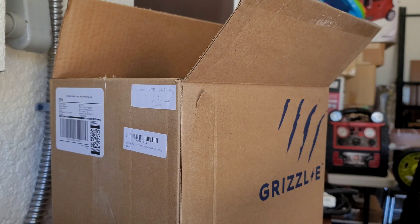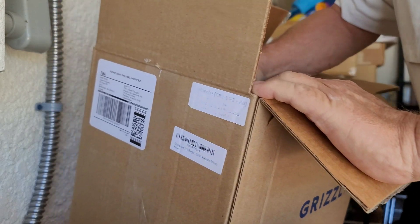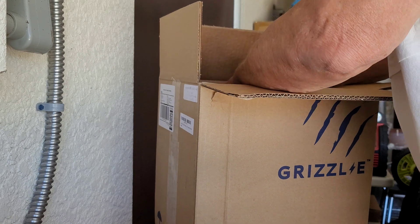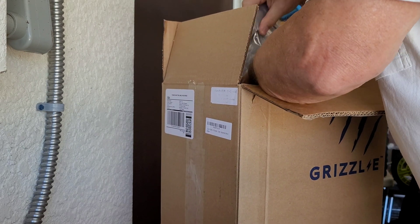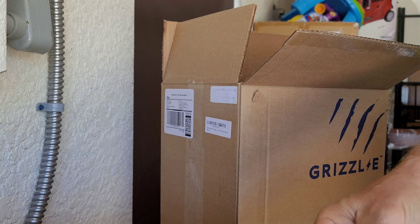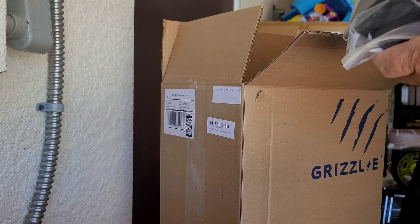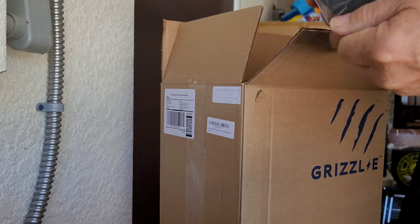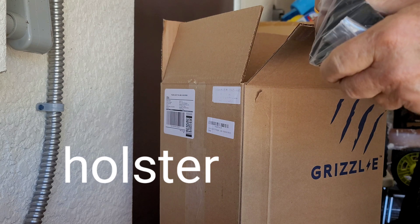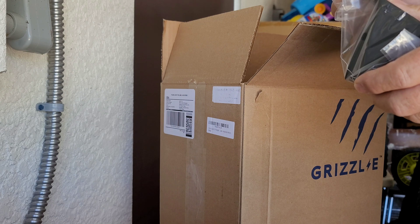Now this is supposed to be a special edition. The Avalanche Edition comes in white. So what do we got in the box? We got the mounting brackets with the attachment screws. We got the cable management holder — it's called the Easy EV Plug.